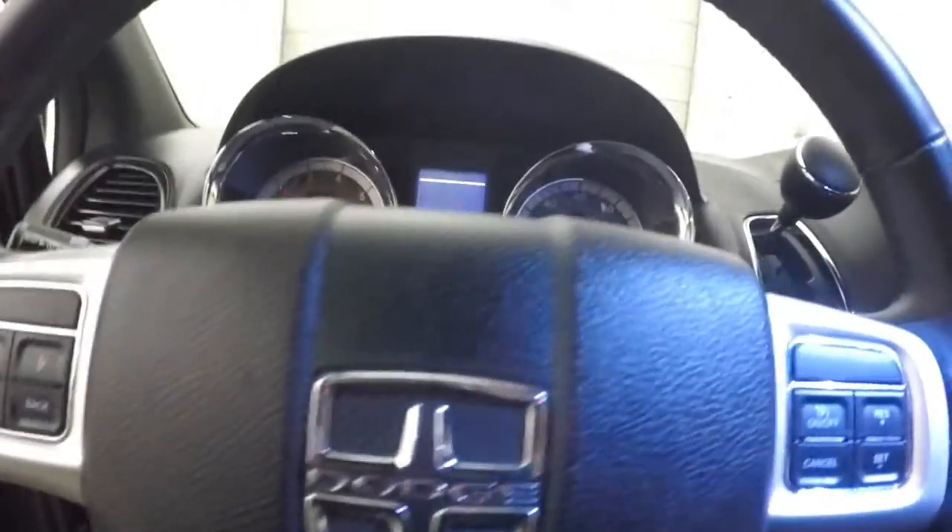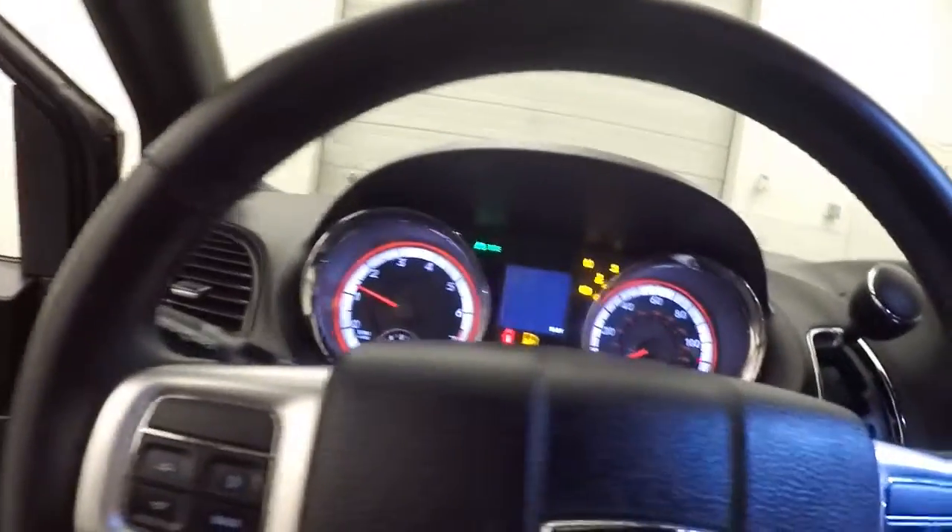Power seats. Menu and cruise control buttons on the steering wheel.